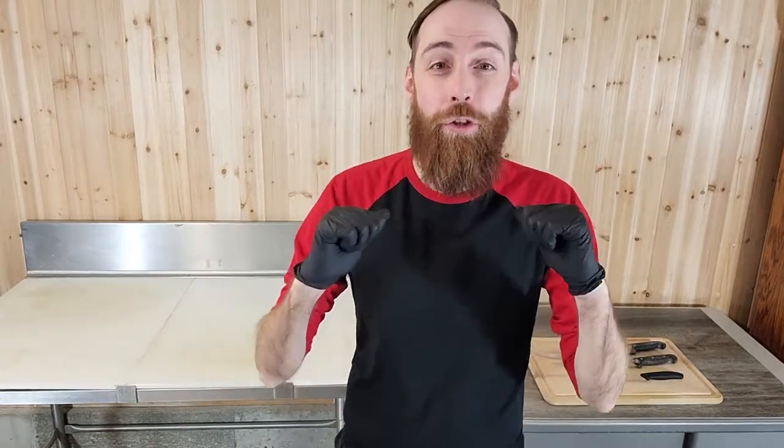Hey YouTube, how's it going? This is the right way to barbecue, and this channel is going to be dedicated to teaching you how to cut, break down, prepare, and then finally put it on the barbecue for your final product. Hopefully after watching these videos you have learned some tips and tricks and some things that you have not learned before. I'm brand new to YouTube and I just started my journey and I hope to bring you along with me.